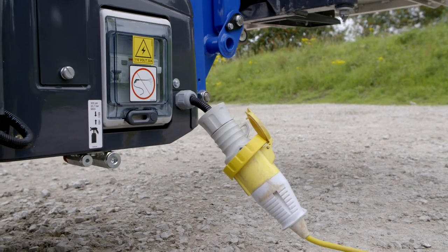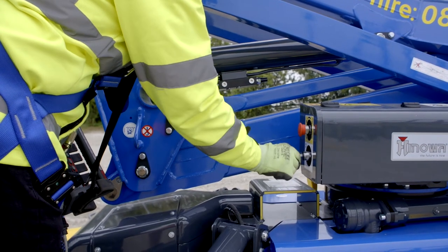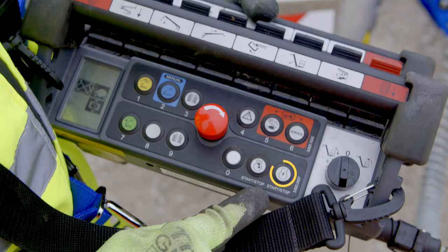For electric use only, connect to external power, pull out the emergency stop, and turn the key switch on. Then press the electric motor button on the ground control panel or the platform control box.